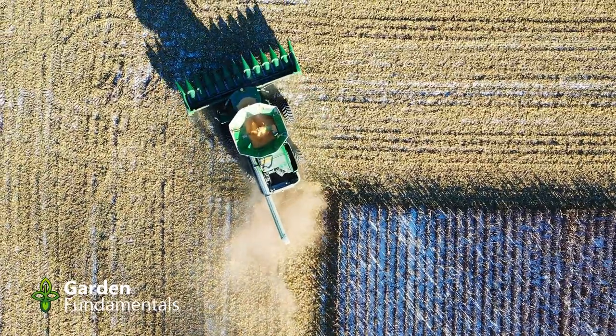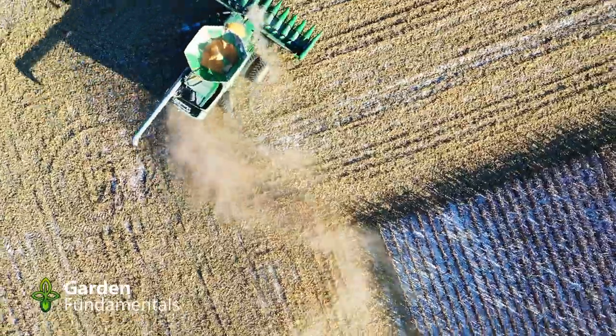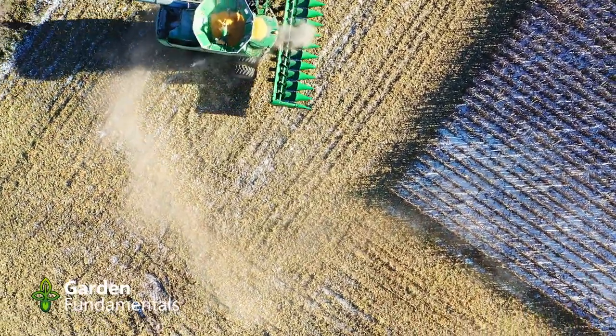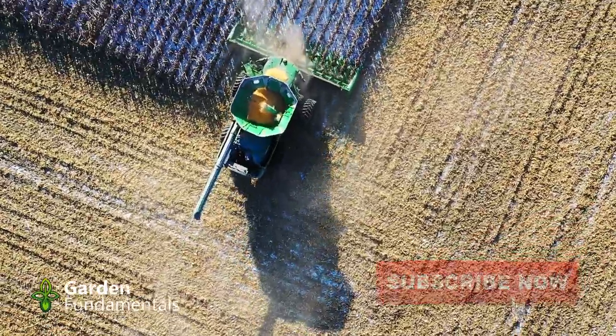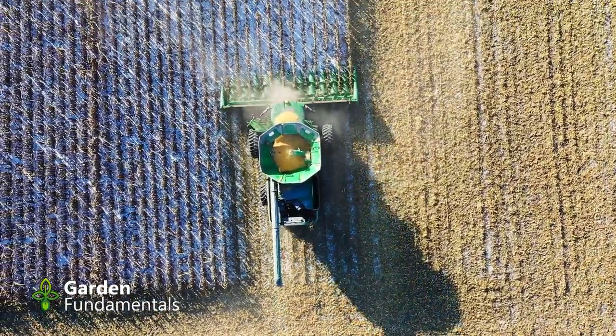For those who just want a quick answer: crop rotation makes very little sense in a normal-sized backyard. It may help in some very specific cases, but for the most part, it's a waste of time. Stick with me for the rest of this video, because understanding why it doesn't work will teach you a lot about gardening.